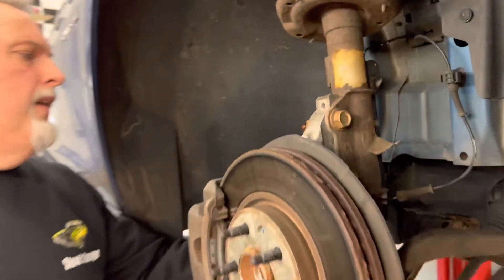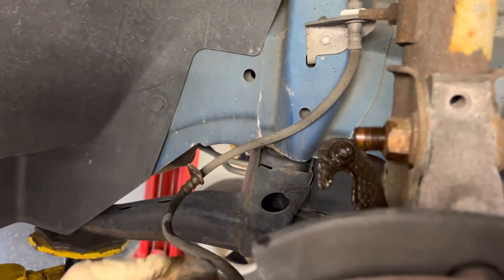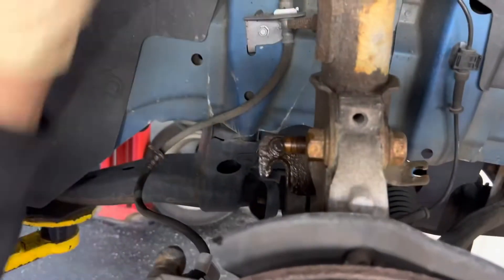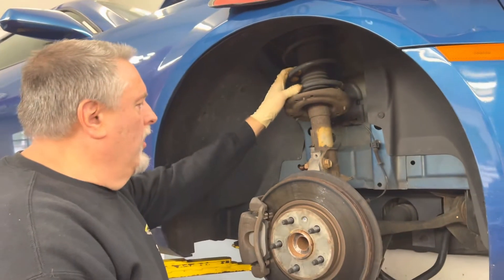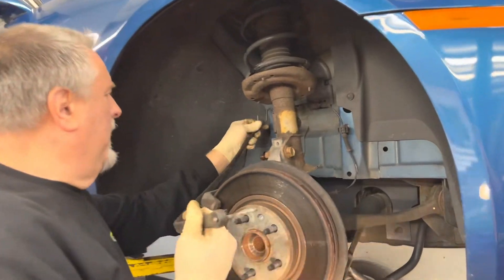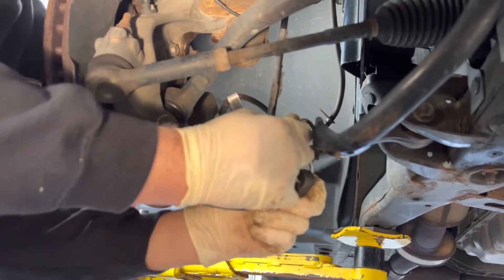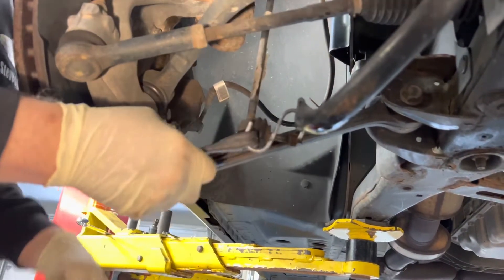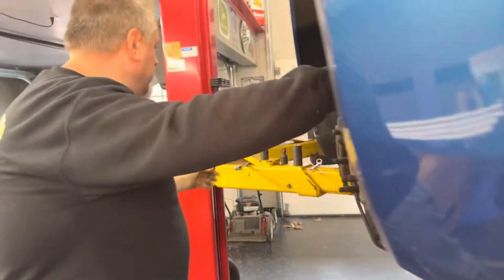We have our brake line here that we're just going to pull down and tuck out of the way since we already took the nut off. We have two bolts left and the top nut. When you take this down the whole thing is going to want to fall, so we took a bungee cord from the hole up on the frame and hooked it into the stabilizer link and the sway bar so this thing won't come dropping down on us. We're going to take these two 15/16 bolts out now.